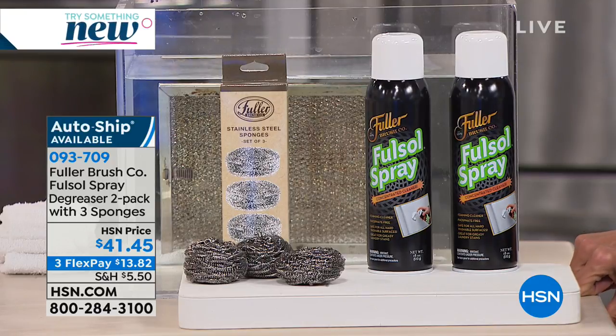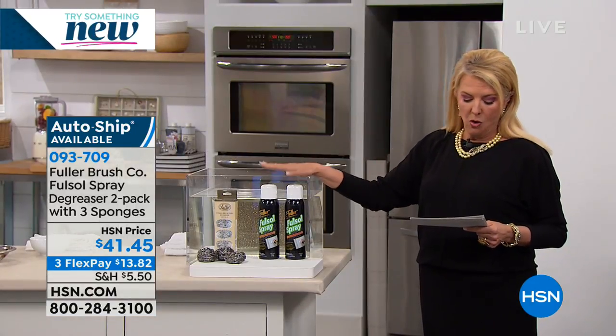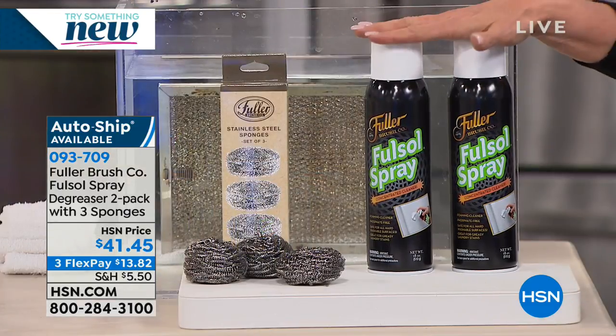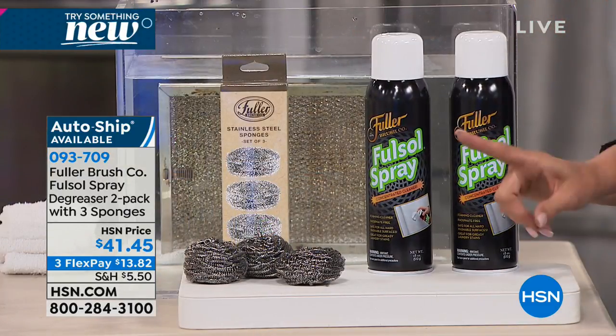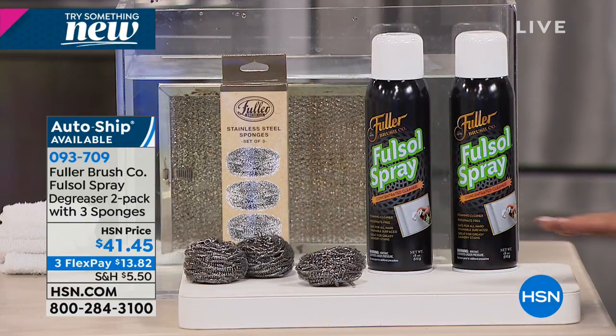Young enough to remember the Fuller Brush guy coming to your door? Fuller Brush has been a company around for many, many years making great products. Tonight we have what's called the Spray Degreaser. It's a two-pack and you get three very unique stainless steel sponges. We also have it on auto ship because once you see how it works, I think you'd be pretty impressed.